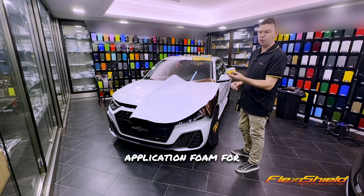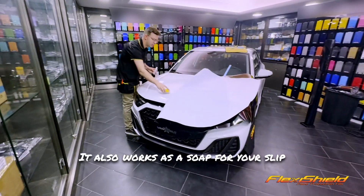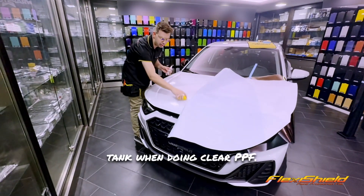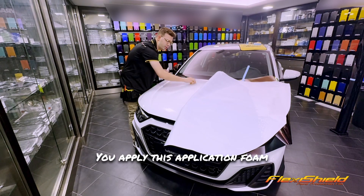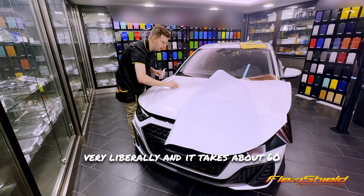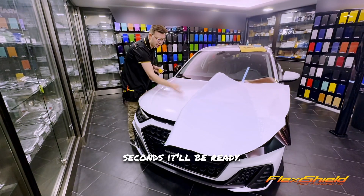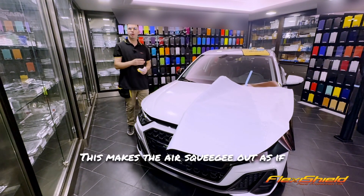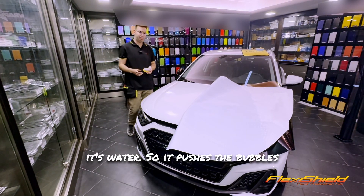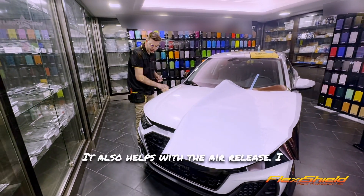This is our application foam for FlexiShield. It's a tack reducer. It also works as a soap for your slip tank when doing clear PPF. You apply this application foam very liberally and it takes about 60 seconds to dry out. After 60 seconds it'll be ready — this makes the air squeegee out as if it's water, so it pushes the bubbles right out, no problem. It also helps with the air release.